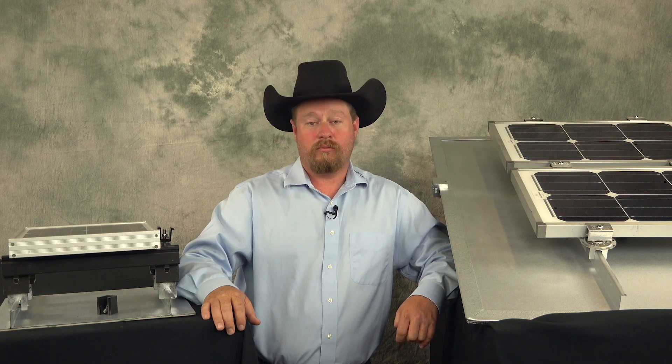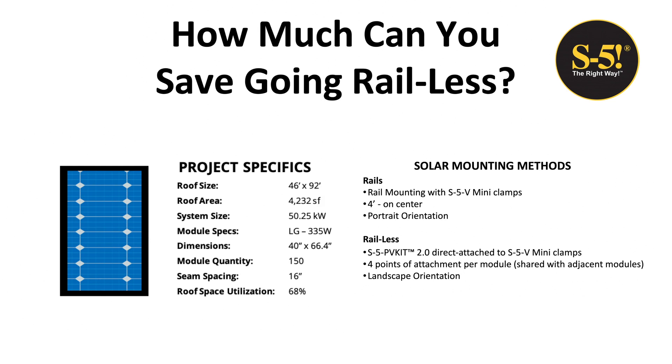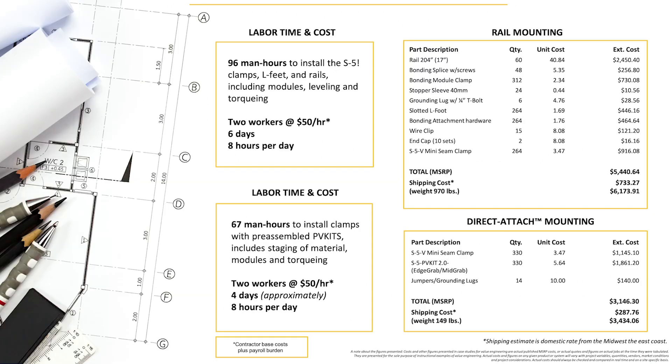Now what you've been waiting for: cost. We'll show you an actual solar project and compare the cost between a railed system and a rail-less system. The roof size is 46 feet by 92 feet, with a total roof area of 4,232 square feet. The system size is 50.25 kilowatts, using an LG 335-watt module with dimensions of 40 inches by 66.4 inches. There are a total of 150 modules, with a seam spacing of 16 inches on the roof, and the roof space utilization is 68%. As you can see, a more significant number of materials are required for railed systems than rail-less.